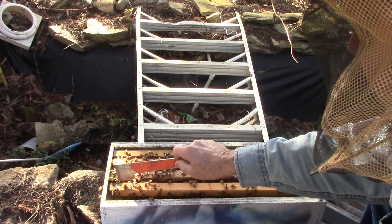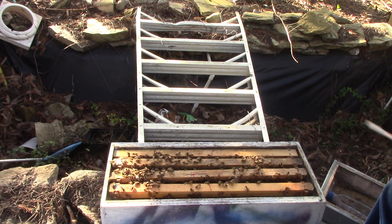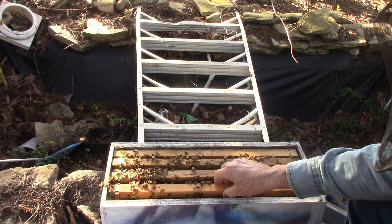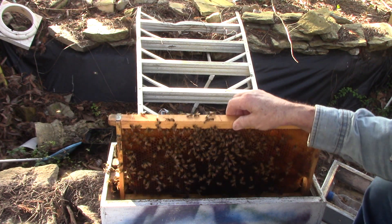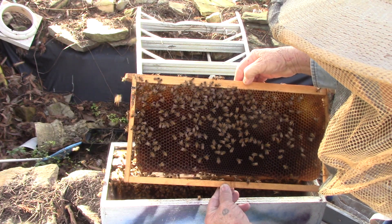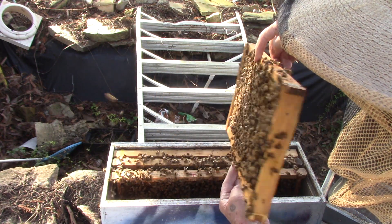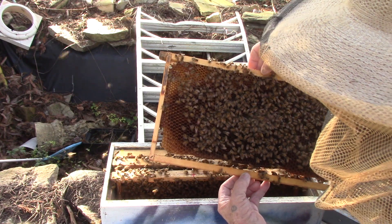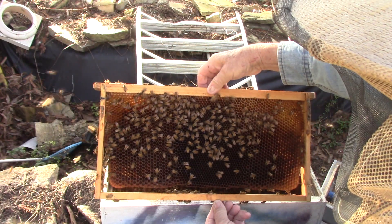Now if they don't have a queen yet, we're going to move the queen cells, or eggs — well, they'll be cells by now — and put them somewhere else. Possibly guaranteed for sure, but you notice there's no brood anywhere. But they've got a lot of food.